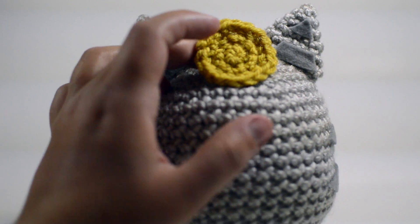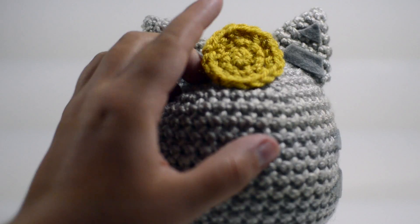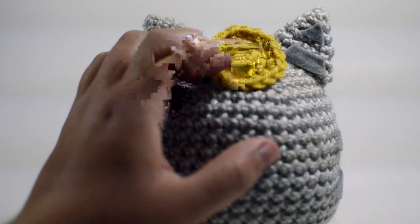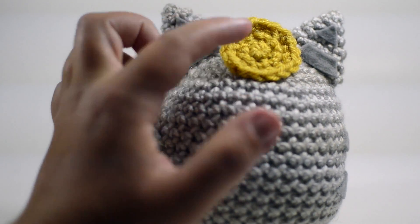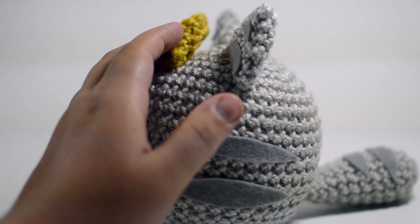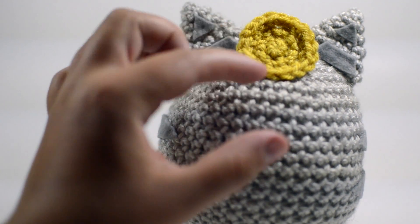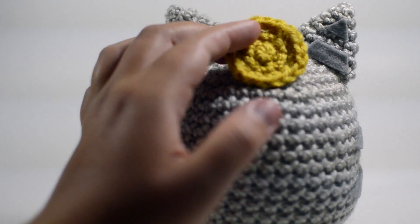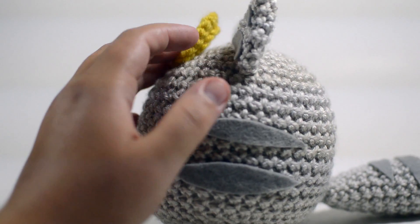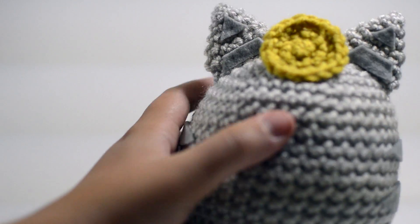Here I made a basic circle — a magical ring — and put six single crochet in it with my yellow yarn, increased every single stitch, and then every other slip stitched off, and then attached it to the forehead of my cat. I used hot glue because these are plasticky, so the heat makes it meld better, and if you do it right it's going to stay attached just fine — that's just my preferred method.